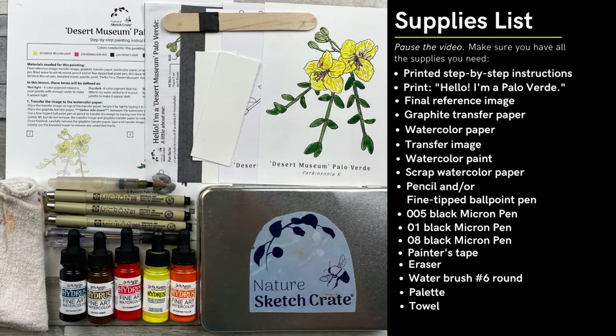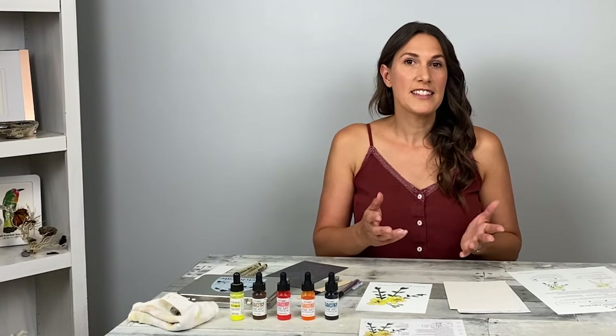First, collect the materials and make sure they're ready to go. Remember, this is just a sketch. Take your time, relax and have fun. Don't worry too much if you think you may have made a mistake. Let's get started.